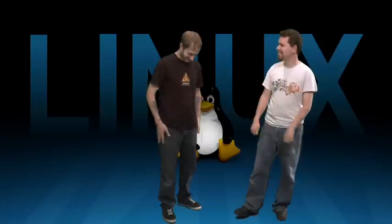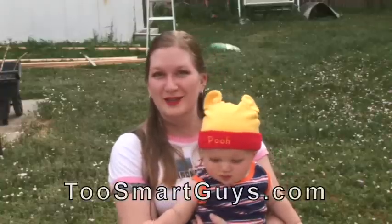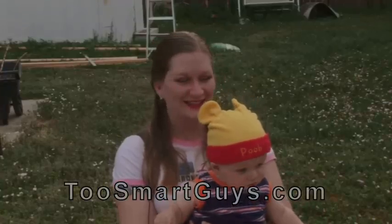Follow me on Twitter, I'm slash walking crow — I'll give you updates on when we're doing episodes and things. I'm Pox. See you guys next time. Night. Day. This has been a Two Smart Guys production.